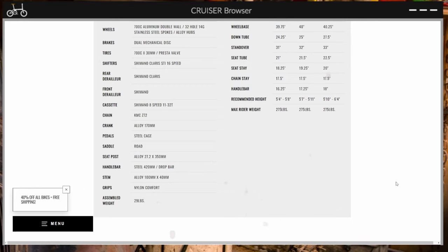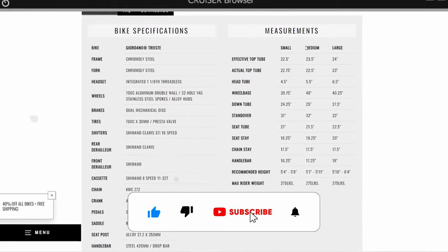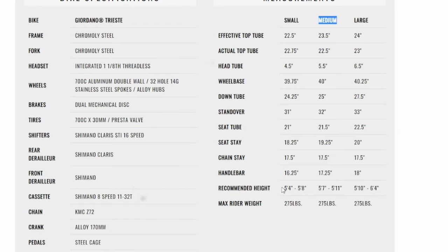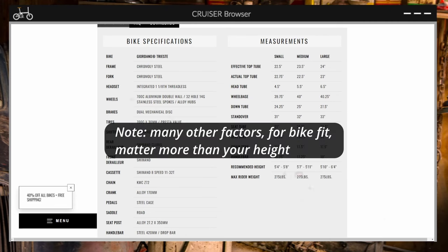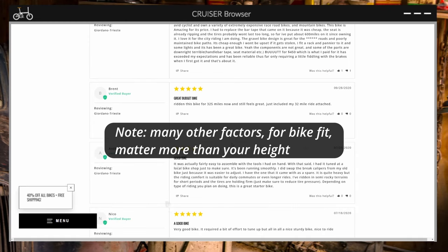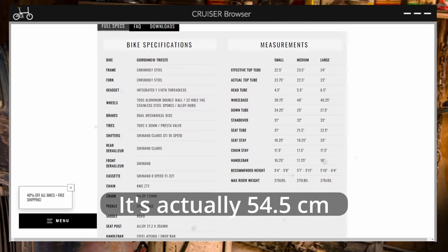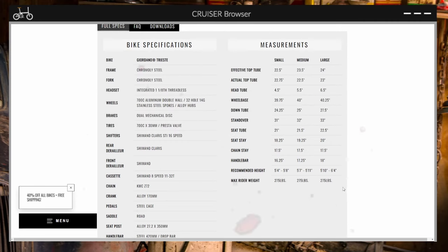That's equivalent to about 13.6kg. Measurements — I purchased the medium, so here are the measurements for the medium. Recommended height is 5'7 to 5'11, and even the small goes up to about 5'8. Based on this review, the medium is listed as a 54cm, so it should be about right for me. Max rider weight: 275 pounds, equivalent to about 124kg.